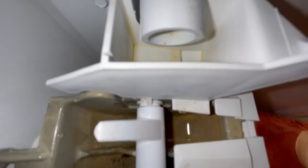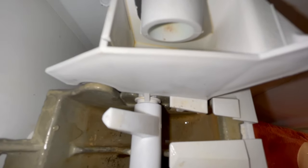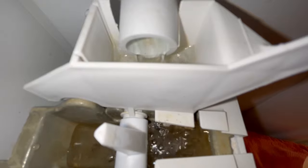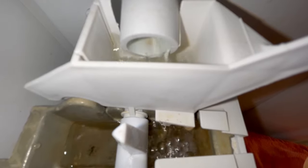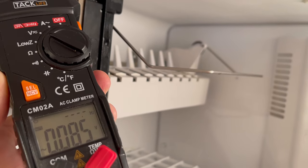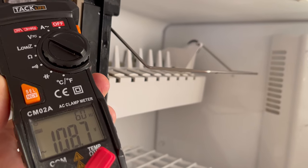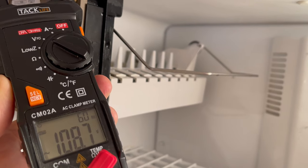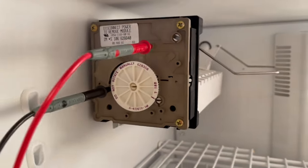After the ice has been released and the ejector blades are at the top position, the water valve should get power for about 5 seconds on average, and the water should flow into the tray just like so. But if you don't see any water coming in, you can measure the voltage at the V and N terminals — it should be around 100 volts AC for a few seconds. And if you don't have it, the ice maker is bad and needs to be replaced. However, if you see the voltage but there is no water, the ice maker is probably good.